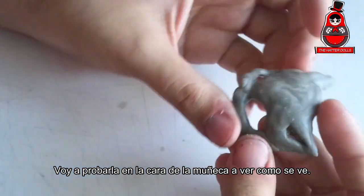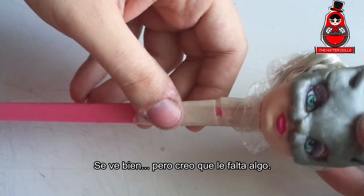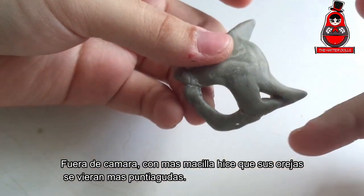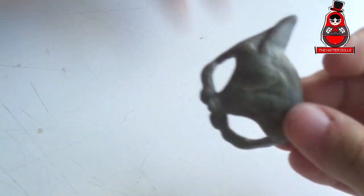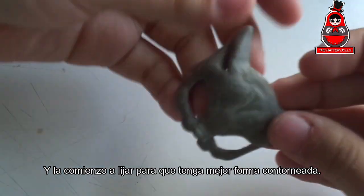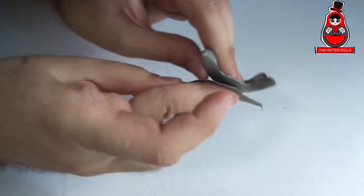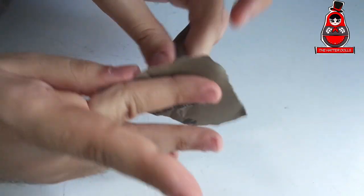I'm going to try it on the doll's face to see how it looks. It looks good, but I think something is missing. Off camera, with more clay, I made her ears look more pointed. I start sanding so it has a better contouring shape. Now it looks much better.